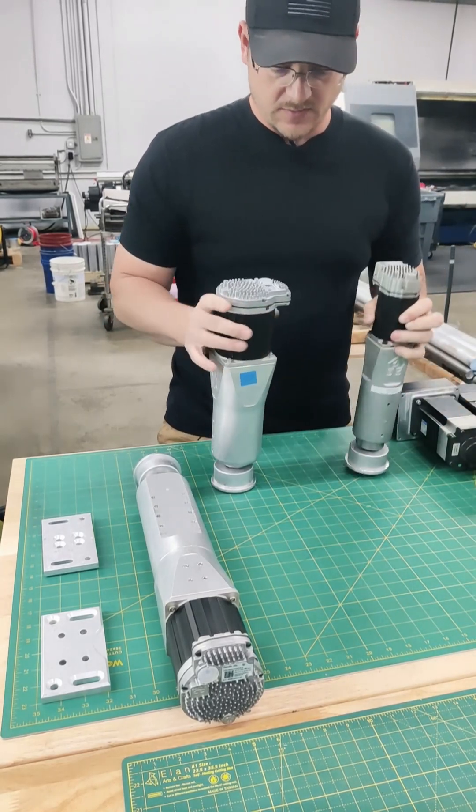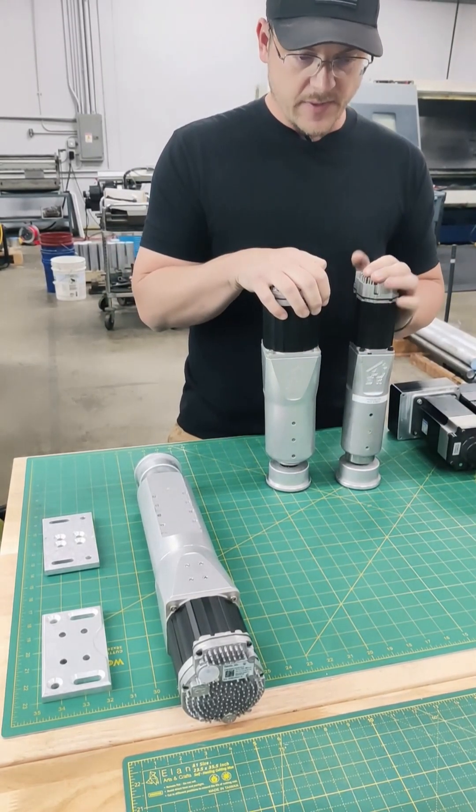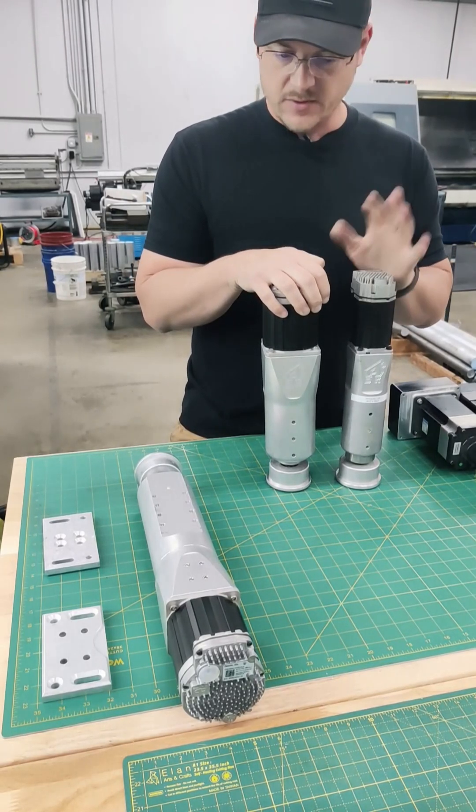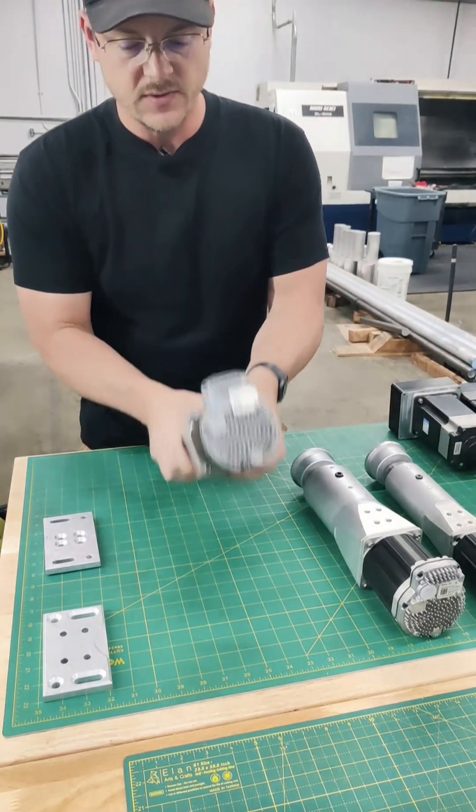The big difference between the DK2 and DK2 Plus is that they're both two inches of travel, but the DK2 Plus does 800 pounds while the DK2 does 500 pounds total — which is more than enough for most chassis.